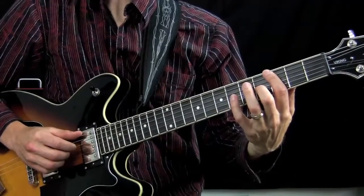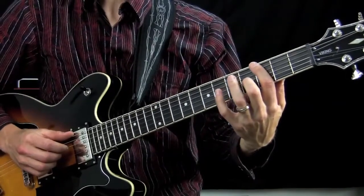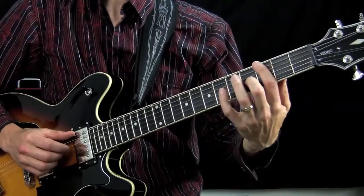So this is the 12-bar blues played in the key of G. And the main pattern that we use throughout this whole progression sounds like this.